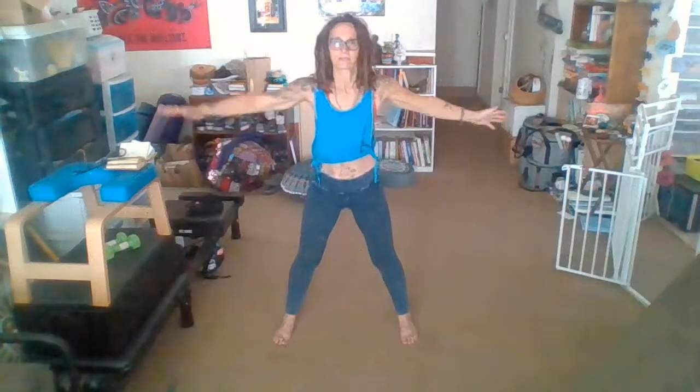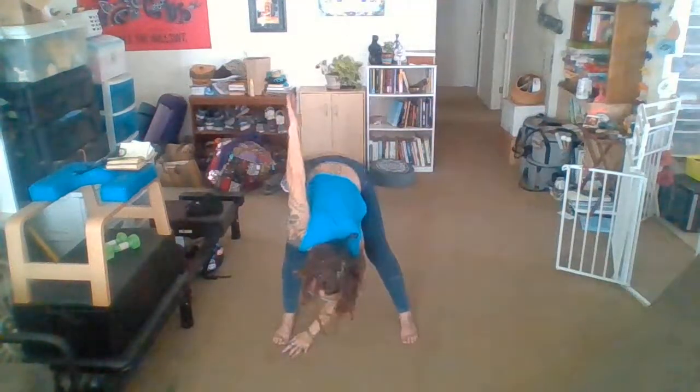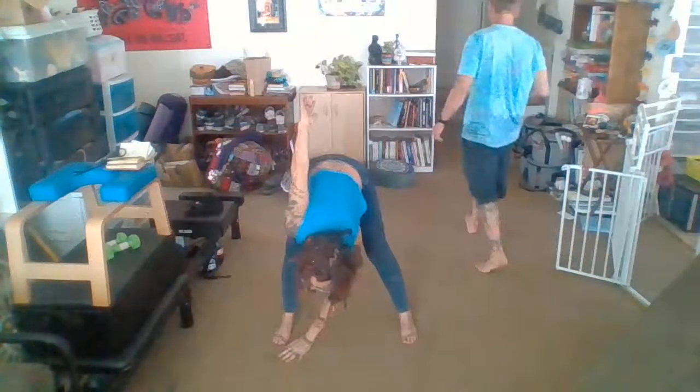So let's start opposite hands to foot, coming up in the center, going over to the other side. One more each side, come up to center, and we're going to follow that arm all the way around. A couple more just like that.